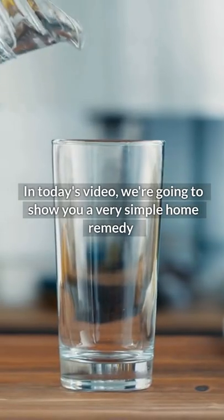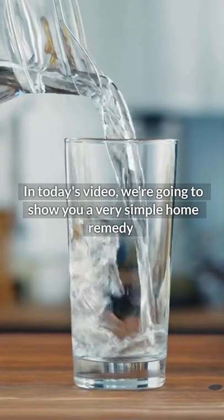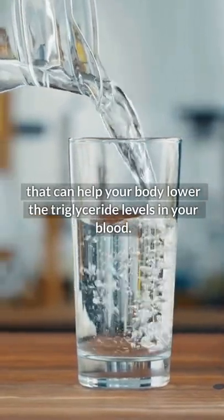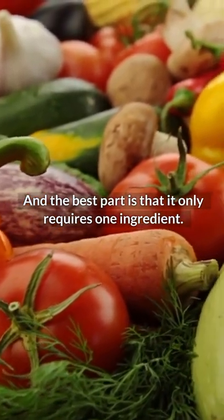In today's video, we're going to show you a very simple home remedy that can help your body lower the triglyceride levels in your blood. And the best part is that it only requires one ingredient.